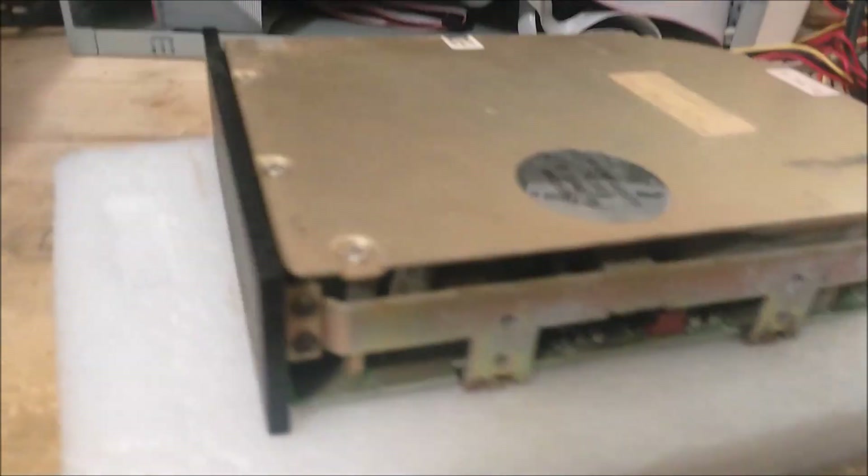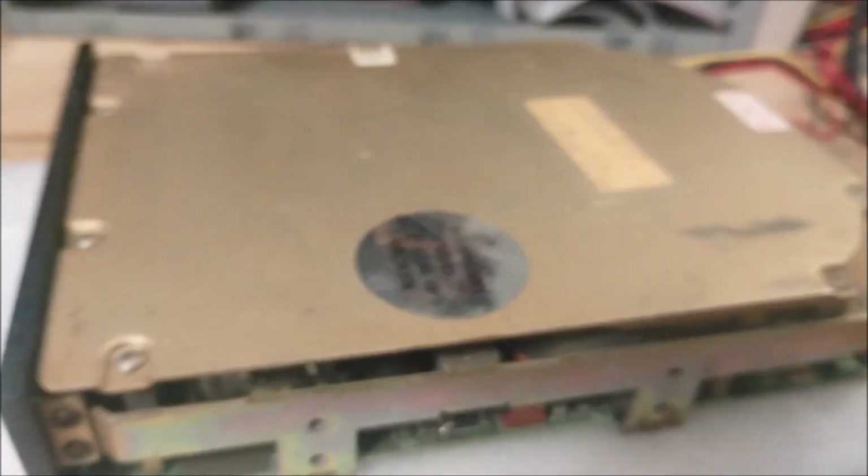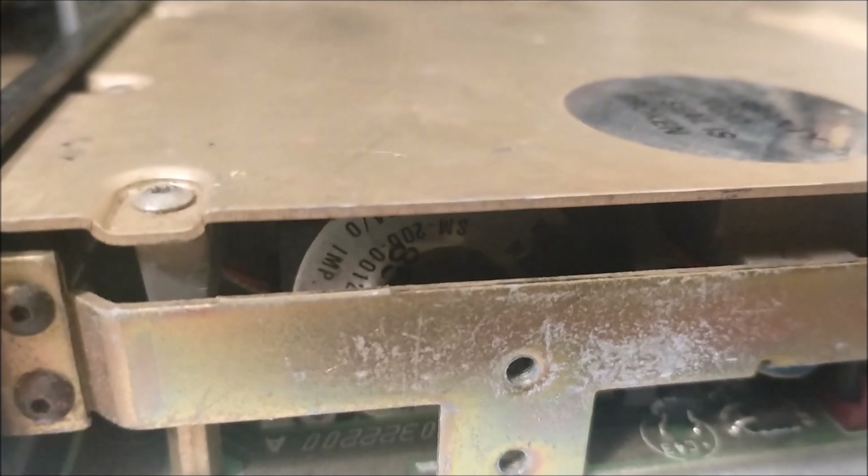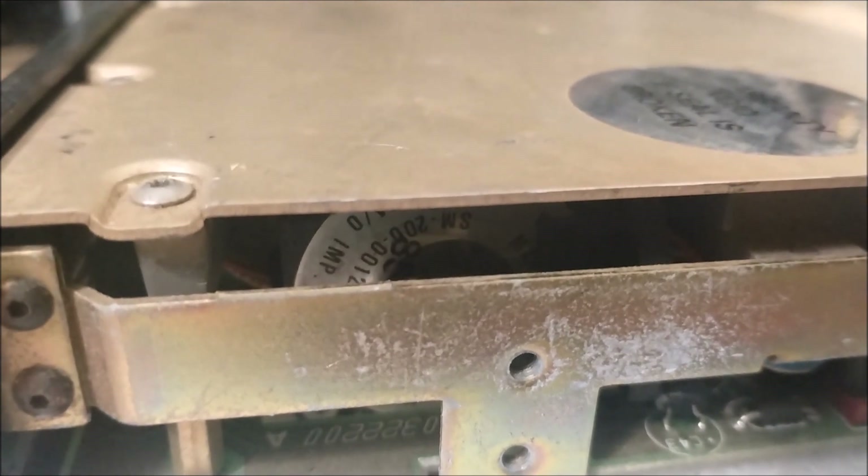This is a 3425 with some visible rust on the bottom. It has the faceplate with the green LED, which is kind of a nice option - you don't usually see that. Yeah, I kind of figured that would be stuck. So let's go to the next one.